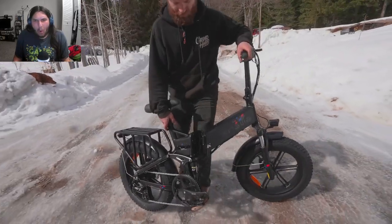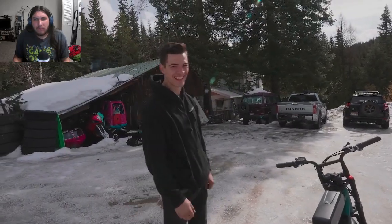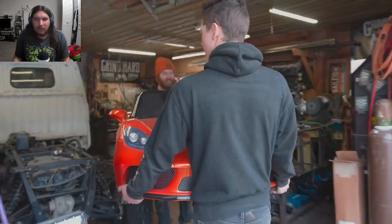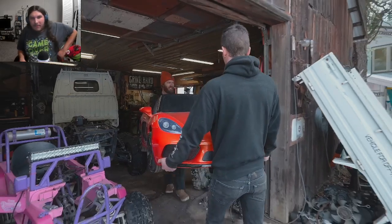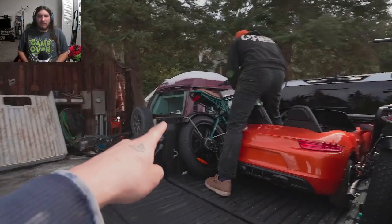Engwe also sent the Enjin Pro, which folds up so it can fit in a smaller space like the back of a Subaru. You can't normally fit a full-size bike in a normal car — look at how much more compact this is. One of them calls dibs on that bike on camera.